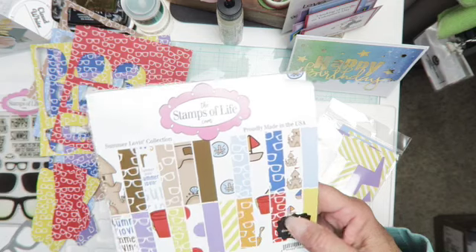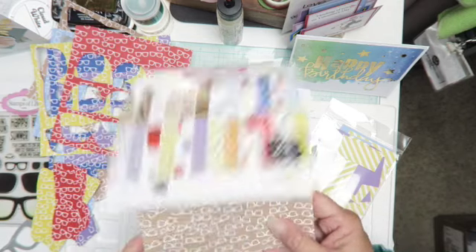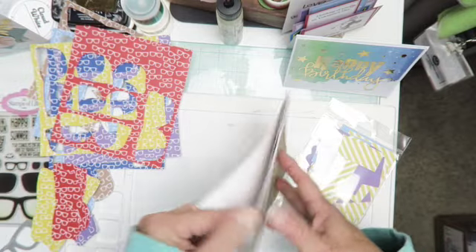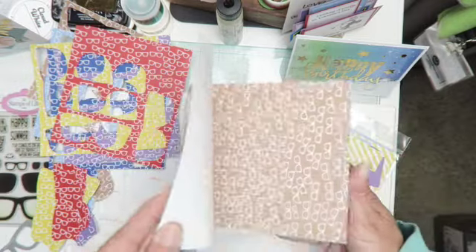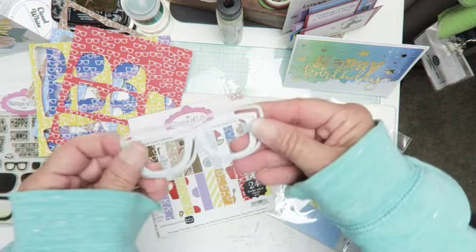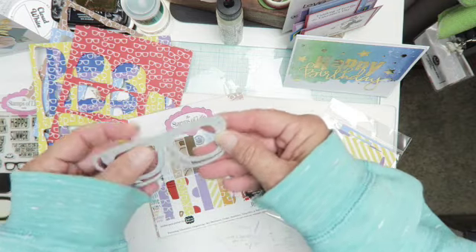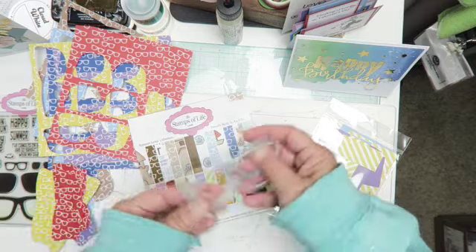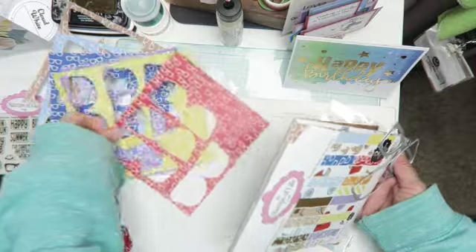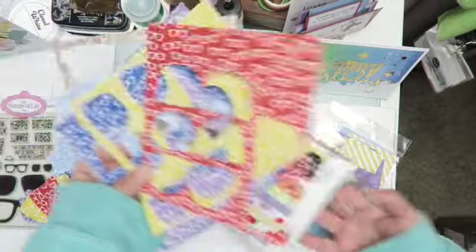I did a previous video on some cards that I made, and I had mentioned the paper in here has sunglasses. I thought I had a sunglasses die, and I did — it's also from the Stamps of Life — so I'm able to make frames as well, like shaker frames. That's what I'm gonna do.